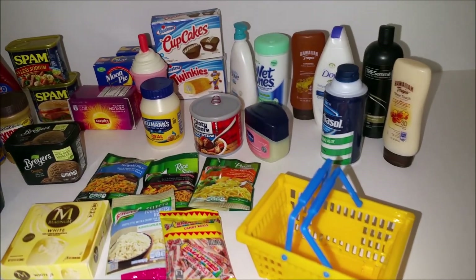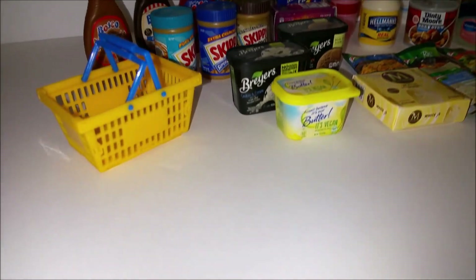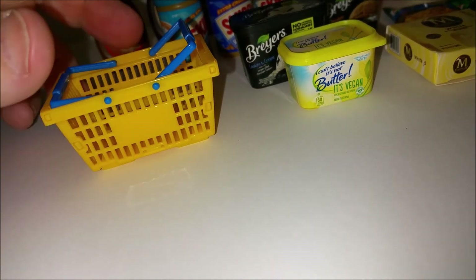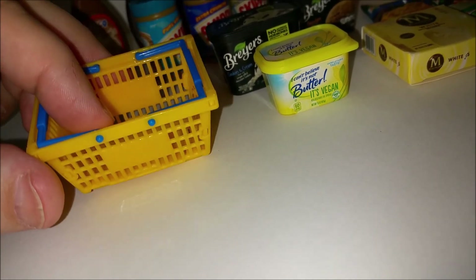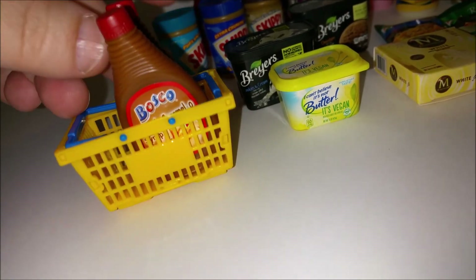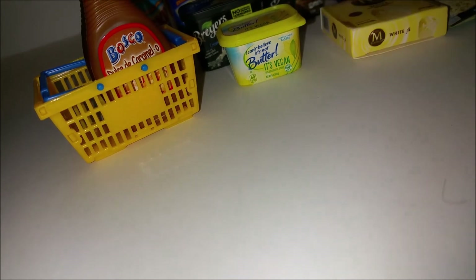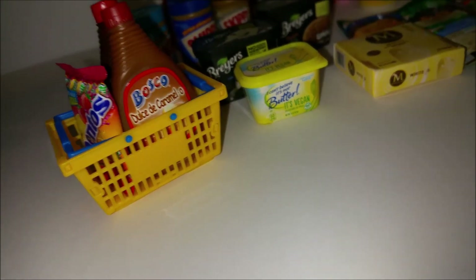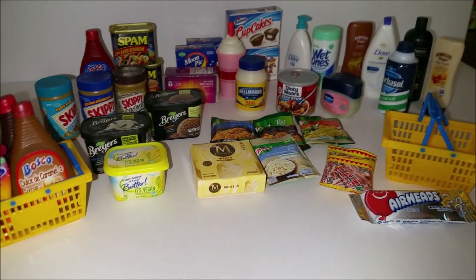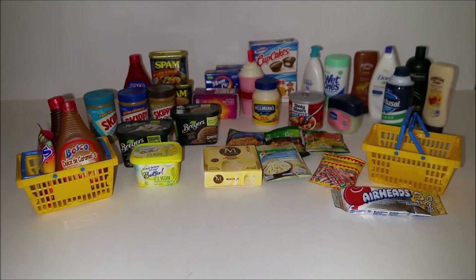If you're collecting these, let me know down in the comments which ones are your favorites because I love these little things. I put together my little baskets here — I like them because they seem to be a more accurate scale. I thought the shopping carts from the last video were not the right scale; these are closer, though still a little small. You can at least get some groceries in here. Scale-wise it's a little wonky, but overall these are really cool. Thanks for watching — make sure to comment, like, and subscribe, and I'll see you next time!